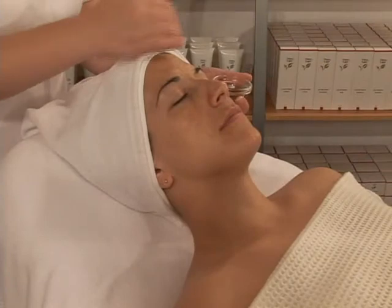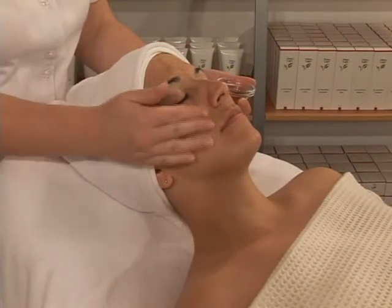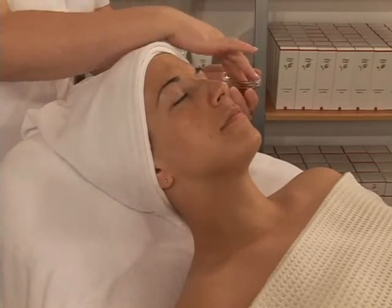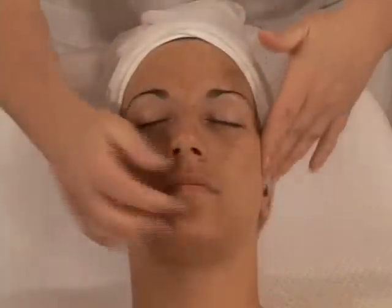The first step in this treatment is the application of the Botanical Thermescence Concentrate on face, neck, and décolleté. Aid penetration by effleurage massage movements.